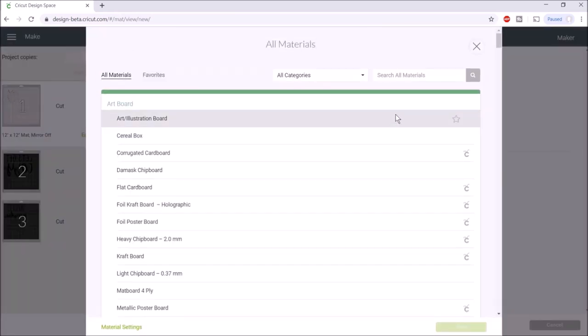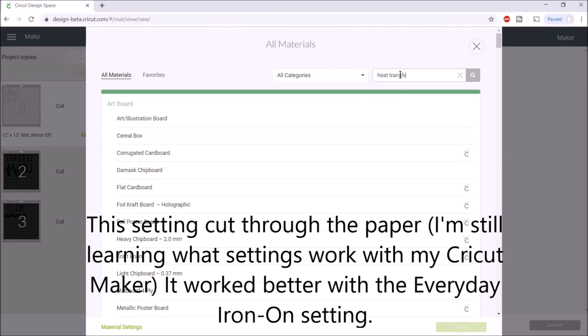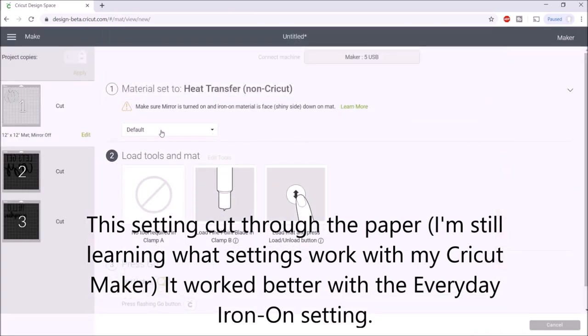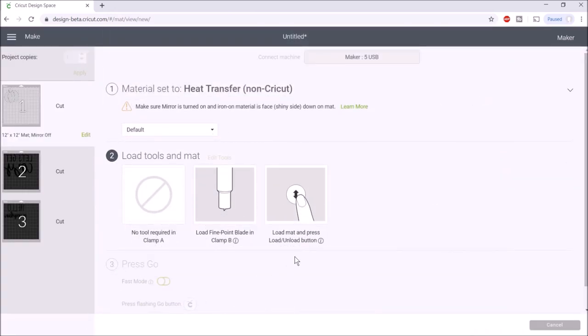I'm going to browse all materials and try typing 'heat transfer vinyl.' This is non-Cricut, so I'll select that setting. Now I'll show you on my machine how I cut this out.